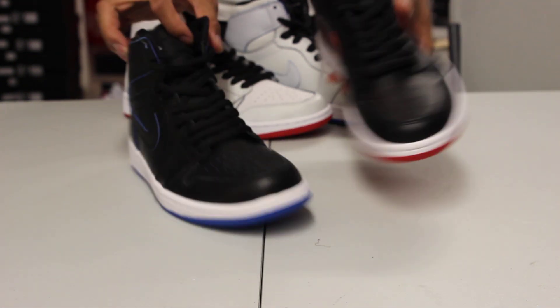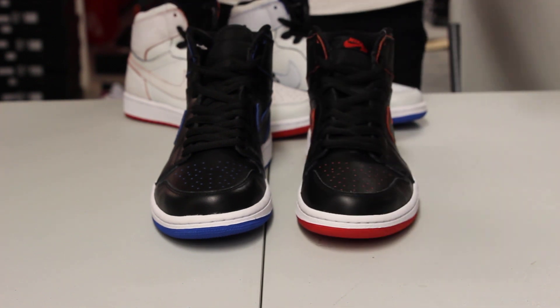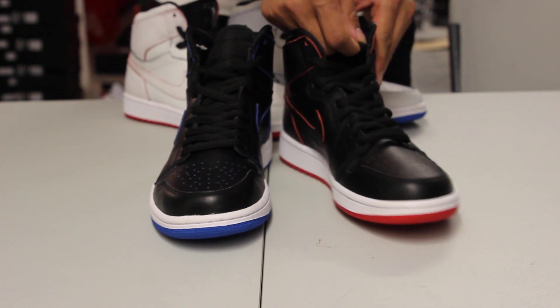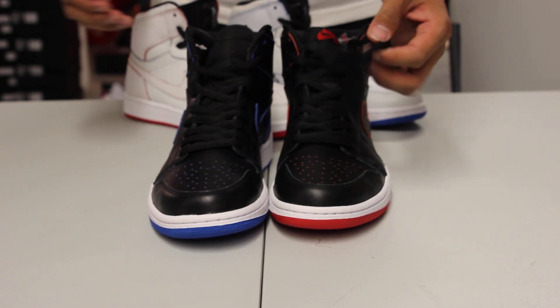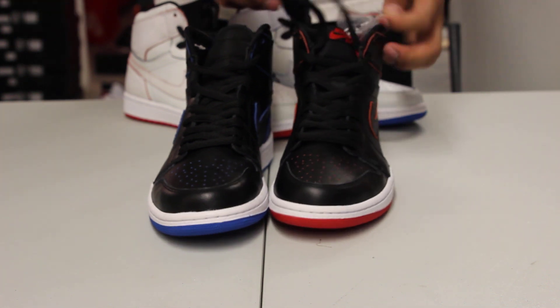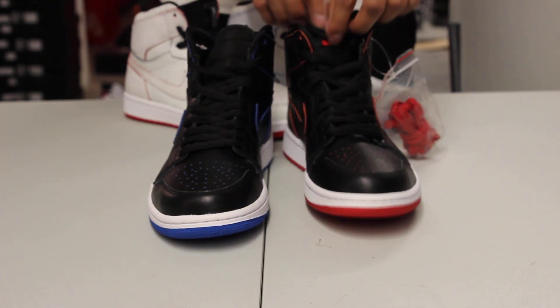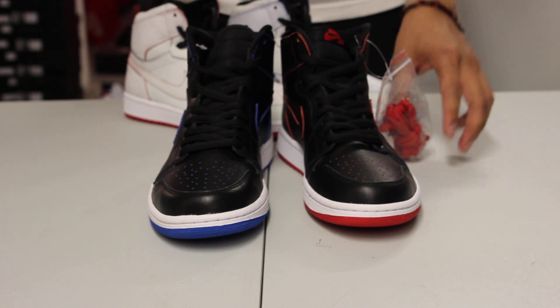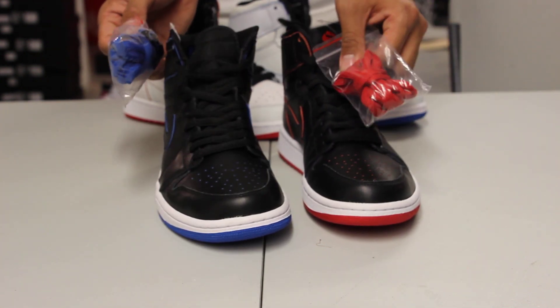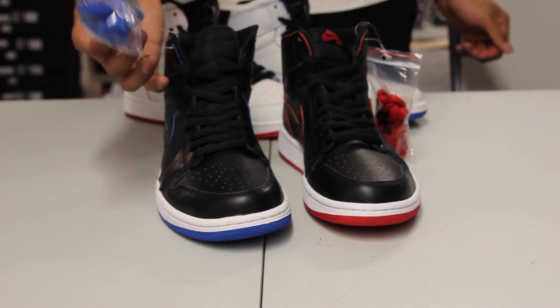The shoes come with circular laces, which I love. Usually the Breds come with your flat black laces, but this time for the SBs they switched it up with circular black laces. And if you wanted to add a touch of mismatch to the shoe, you could put the red laces on the left pair and the Royal laces on the right pair.